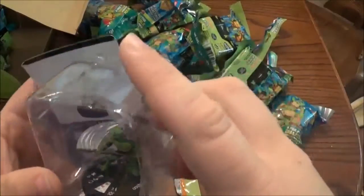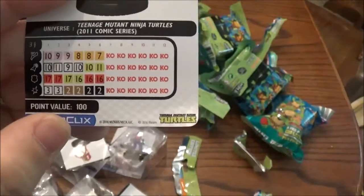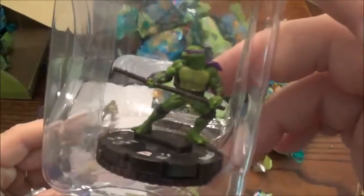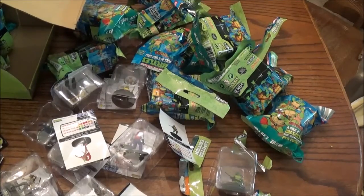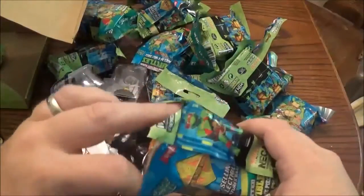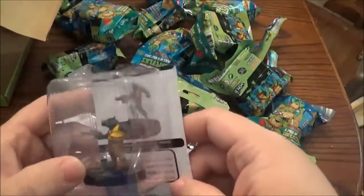We got a Rare Donatello and it's from the 2011 comic series. These aren't bad stats — got to figure out what those special powers are. But a pretty cool looking figure. So it looks like they have one common set and another rare and probably super rare set of turtles, like they did for the last set. Which is fine — I get it, it's a collectible game. So two turtles so far and both were Donatello.